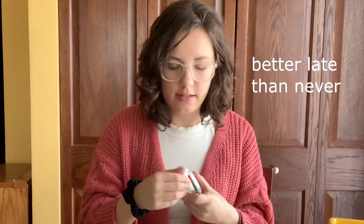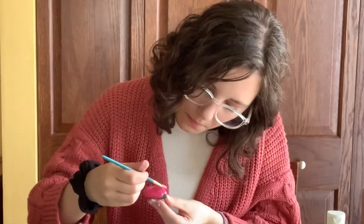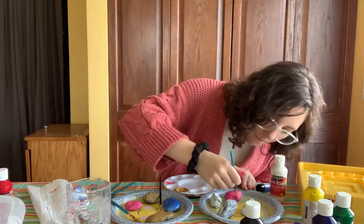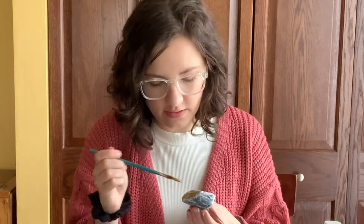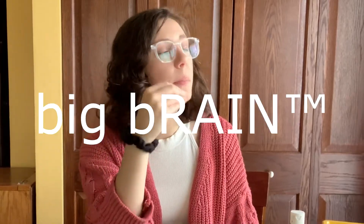That needs way more white than I thought — I should have put the white first and then added a little bit of red. I'm a little impatient, Susie. How are you? Still a little wet. Well, too bad. This is not going so well — I think he needed to be a little more dry. Too bad. I'm too impatient to wait for paint to dry.